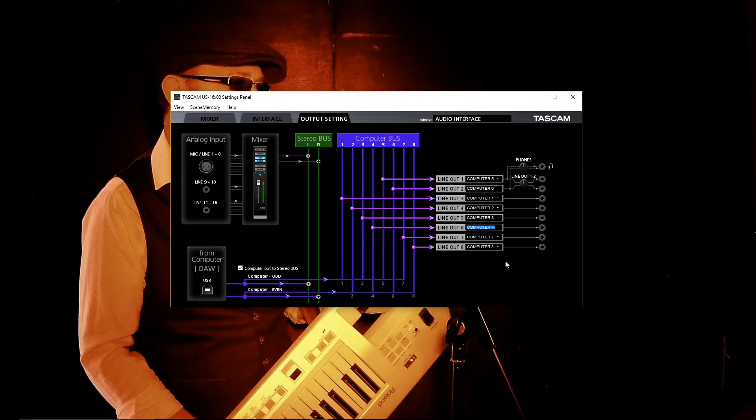I could have set up Ableton Live Lite with exactly the same outputs so that bass guitar, for instance, went to line out 1 and I wouldn't have needed to do all this remapping. But I set it up this way to show you that it's possible to configure everything in Ableton and then change the routing here if you need to, so you can send something to a different speaker through the Tascam settings without changing anything inside your DAW.